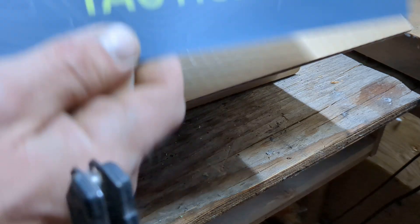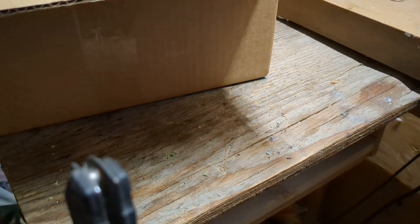Alright, there it is — no further delays. Tactical 3.0, box 82.